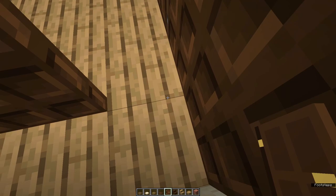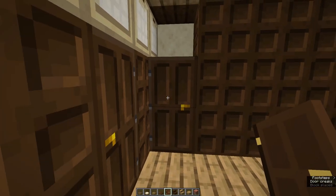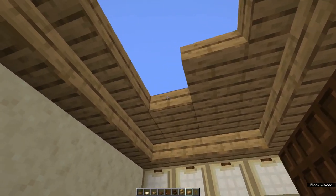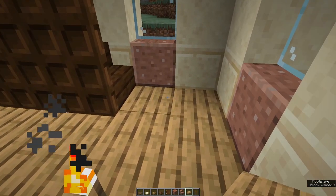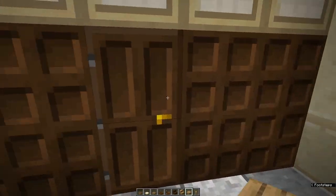Come to the inside of your under-stairs cupboard. Place a dark oak door with the hinges against the common wall with your dining room and a dark oak trap door on top. Fill in the rest of your foyer ceiling with oak slabs and fill in the two above the blocks in front of the stairs. Do the same with your kitchen dining room ceiling. Come into the lounge room and fill in the entire ceiling with oak slabs.